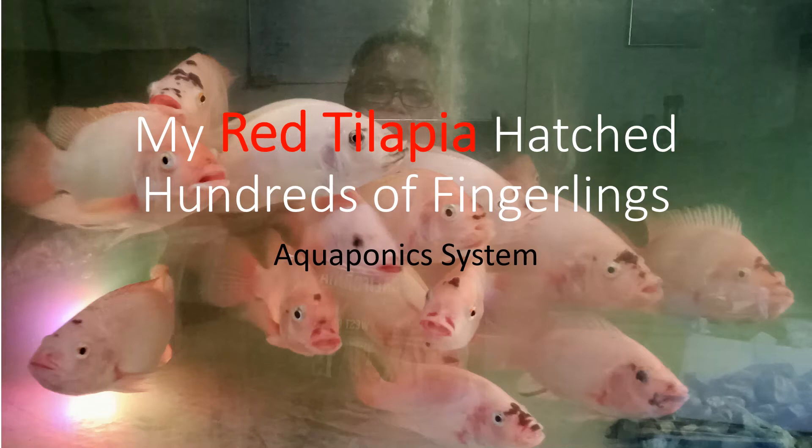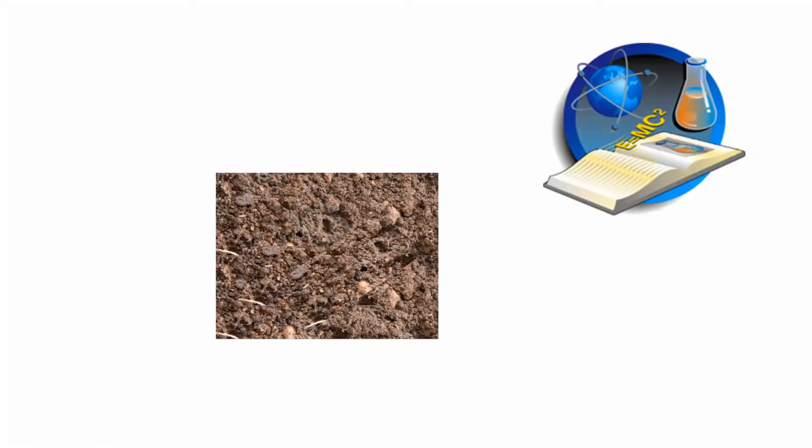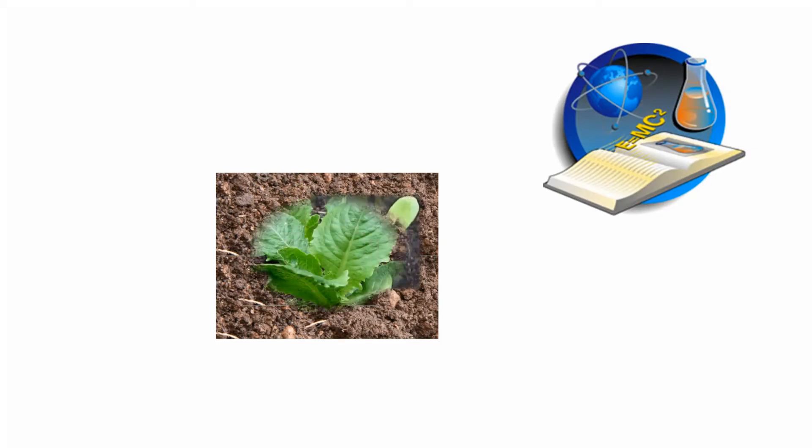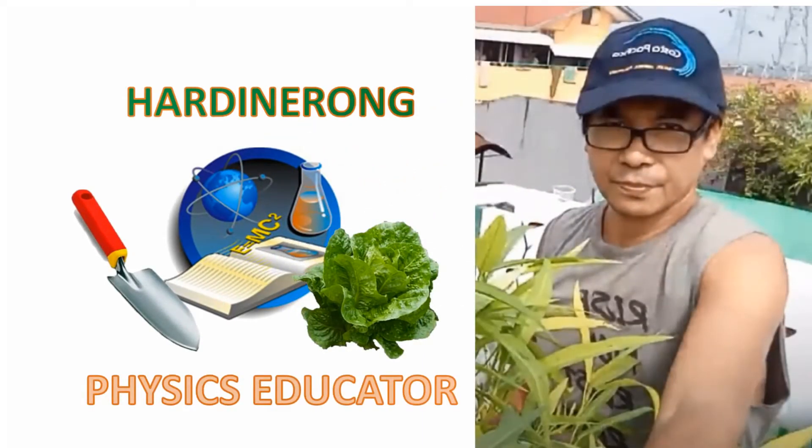Good day everyone. Just today, my red tilapia hatched hundreds of fingerlings, the tilapia in my aquaponics system. Before anything else, welcome to our channel. Together, let's enjoy, learn, and find solutions. This is the Jardinerong P6 Educator.